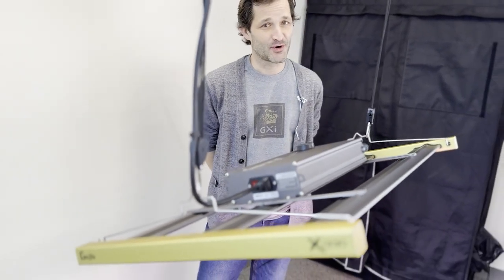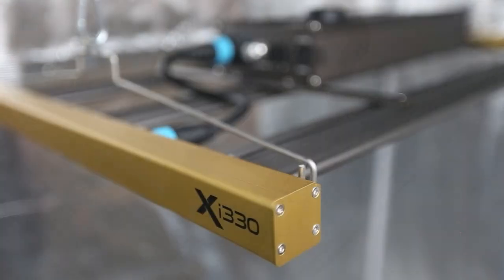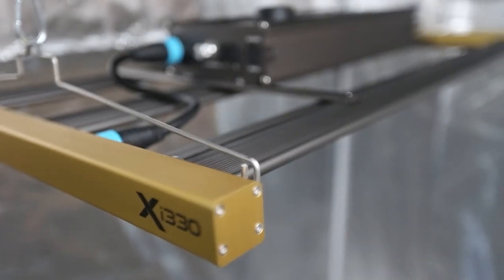Good afternoon, my name is Rory with Gorilla Grow Tent and today I am fired up to show you the latest and greatest from Gorilla Grow Tent. Right before me, you see the all new GXI 330 light.